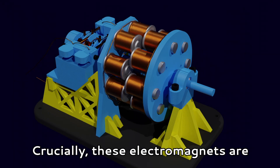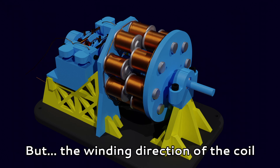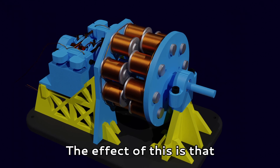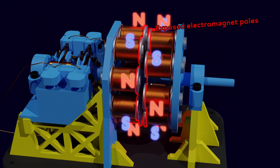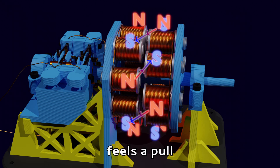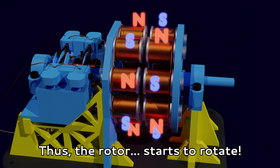Crucially, these electromagnets are all connected in series, one after another, but the winding direction of the coil flips with each coil. The effect of this is that when current runs through the coils, the created magnets have alternating poles exposed. This means that each electromagnet on the rotor feels a pull towards the closest stator electromagnet with the opposite pole. Thus, the rotor starts to rotate.